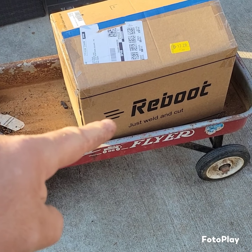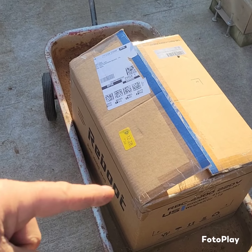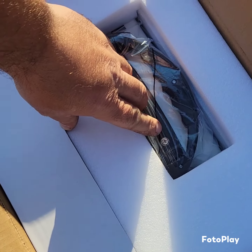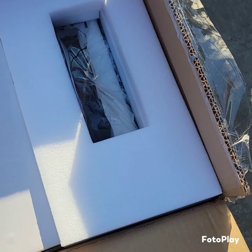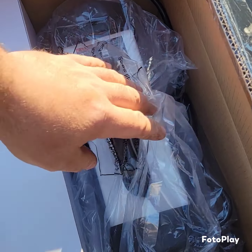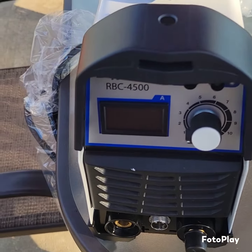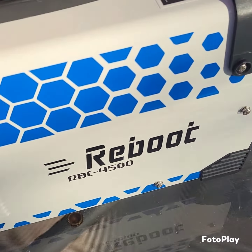I jumped on Amazon and found one of the cheapest plasma cutters I could find. This was $179. My son just grabbed it from the front gate — it was delivered by Amazon today. Let's unpackage it. It feels super light. Look at that — it's as small as the Deco. That's a sweet little machine.